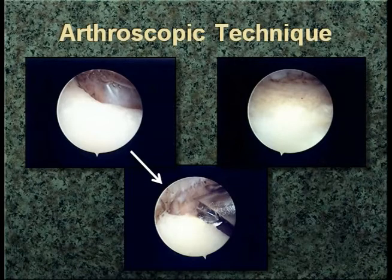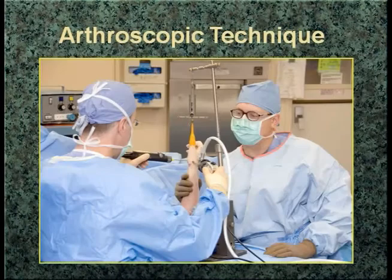We did a study looking at sort of a poor man's CMC joint — the dog model — where we took out the lunate and placed a dermal graft into the resected lunate with decortication of the surrounding carpal bones, and showed that a dermal graft can heal to the denuded, decorticated bones. This is encouraging because we obviously don't do retrieval studies, hopefully, on our own CMC patients.